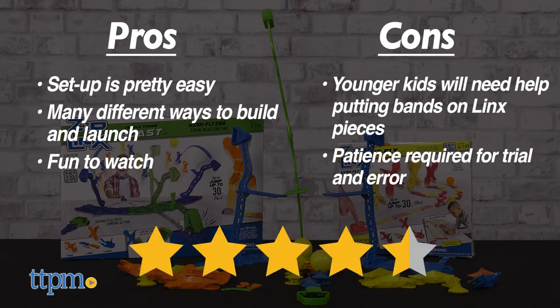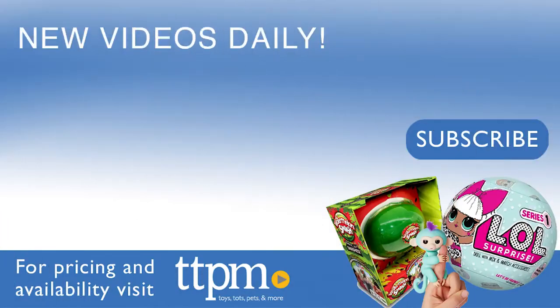I give Ziplinks 4.5 stars. To see even more fun toy videos, follow us on TikTok at TheToyAuthority.